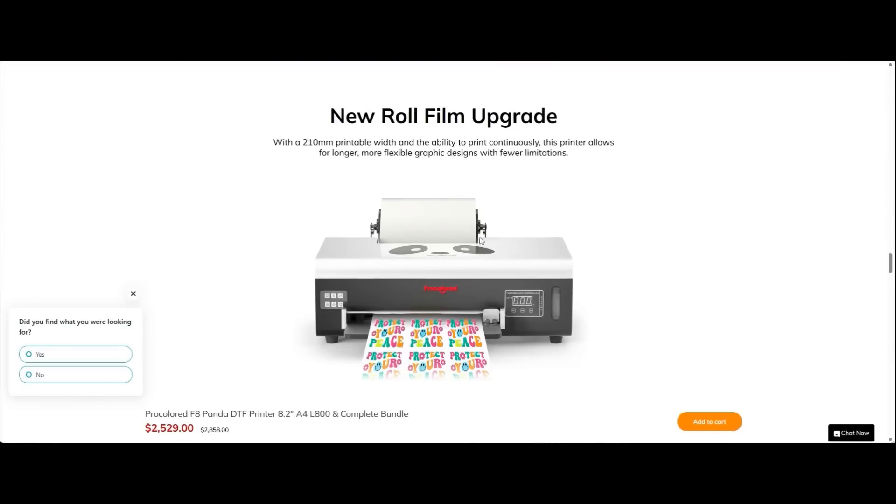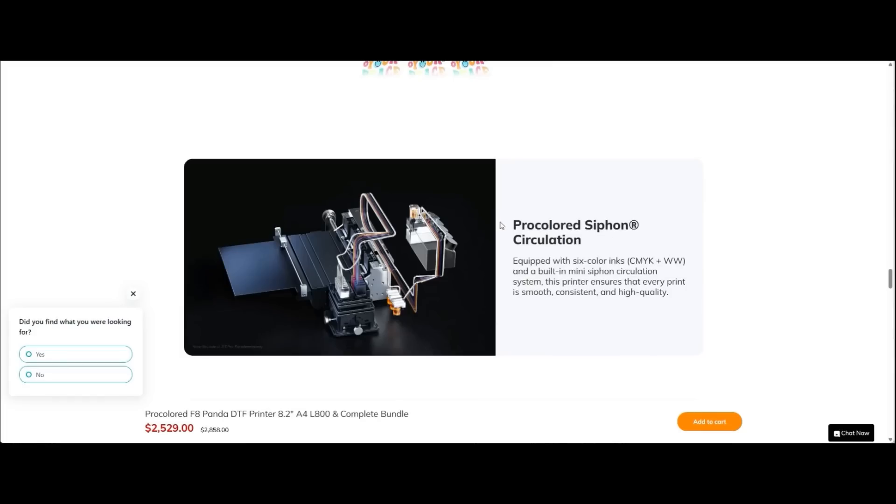It prints on rolls — it's a mini roll, 210 millimeters wide. It has what it calls a siphon ink circulation system, actually driven by a diaphragm pump.